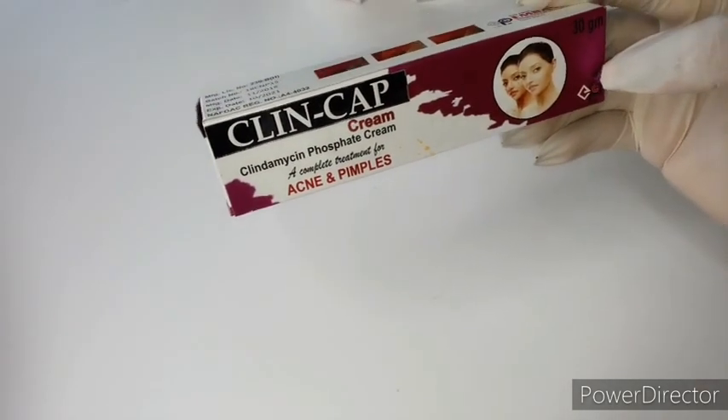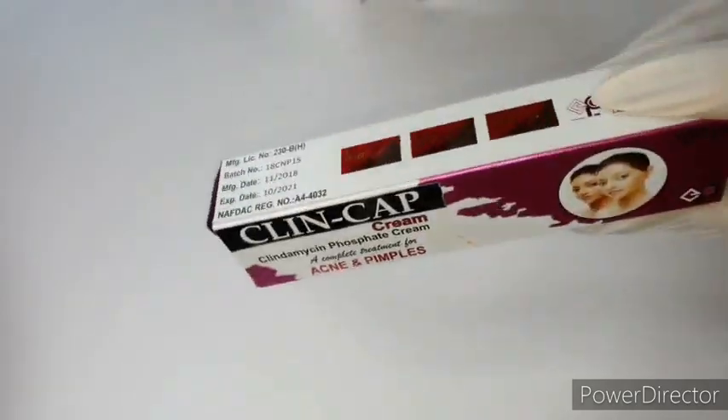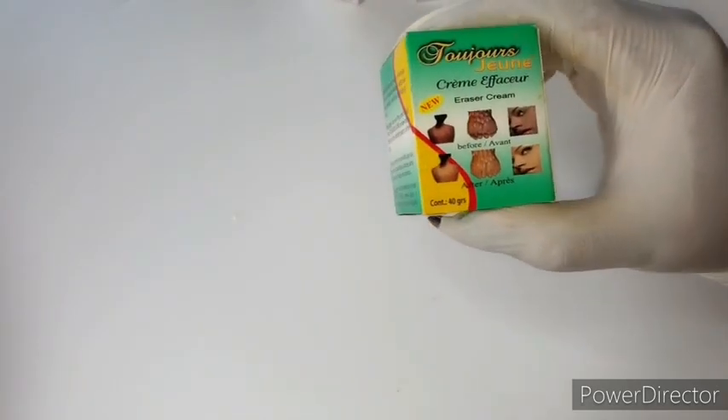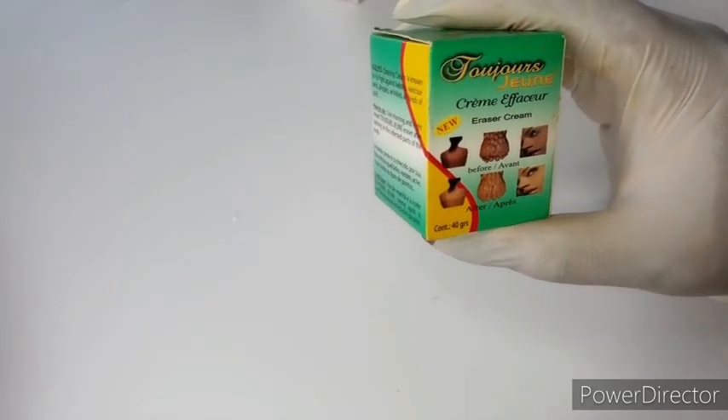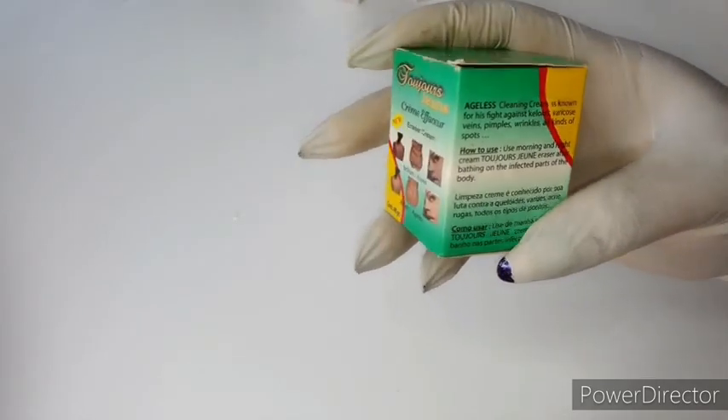I'm also going to be using my Clean Cap tube — this is an anti-pimple gel. I'm also going to be using the So June George face cream, which is an eraser of dark spots, lightens the skin, and gives you this edgeless, clean skin.